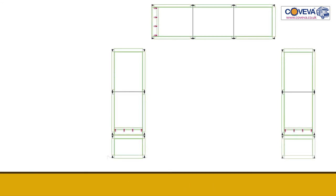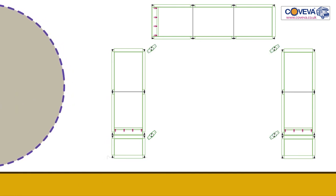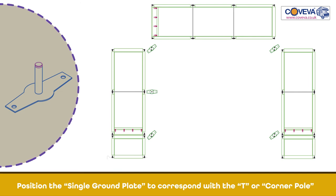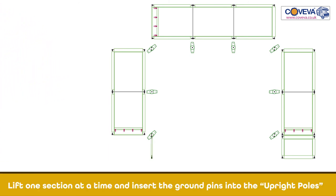How to connect the sections. Example: the 12-metre windbreak. Lay out the sections on the floor. Place the double ground plate where the sections join each other. Position the single ground plate to correspond with the T or corner pole. Lift one section at a time and insert the ground pins into the upright poles.